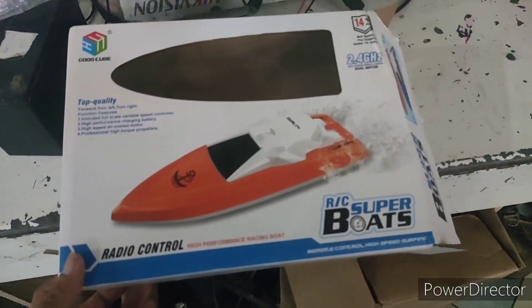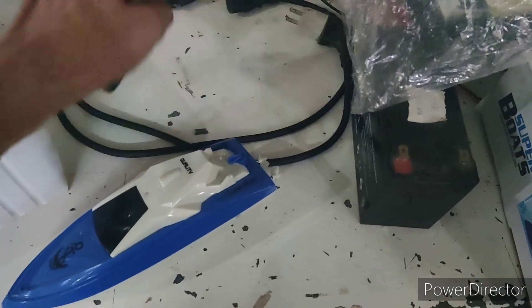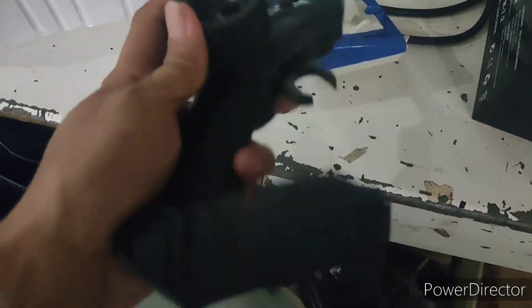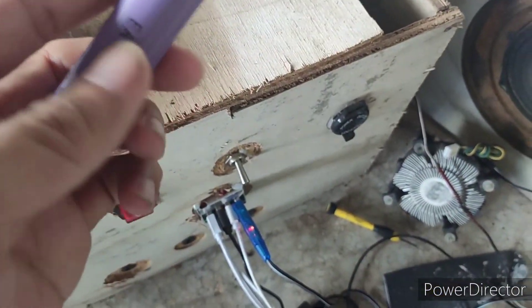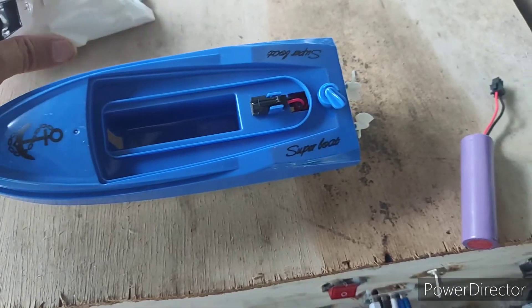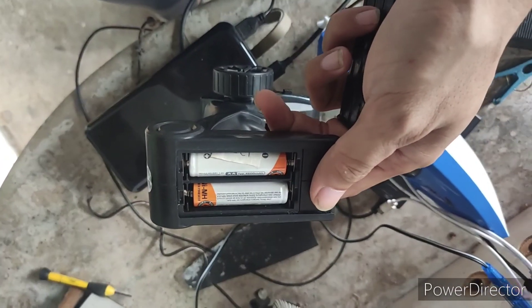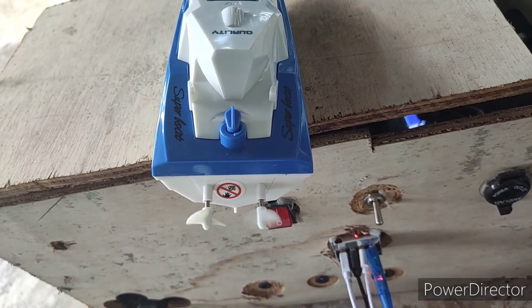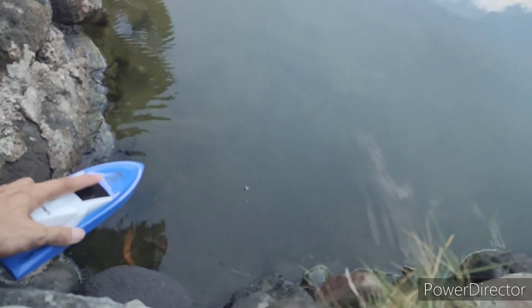So this is a boat — cheap, but less than a thousand pesos. It has a remote with left and right controls, without joysticks. The battery is an 18650 with a wire so you can replace it someday, or if you want more power. You need double-A batteries for the remote. Let's try it — we'll just put it in the water.